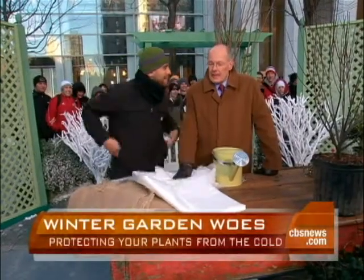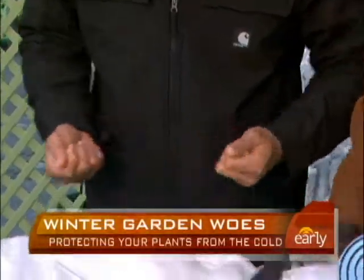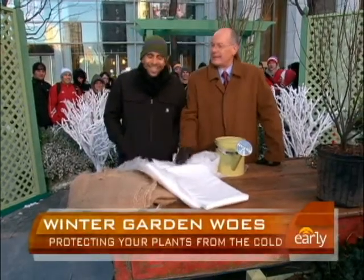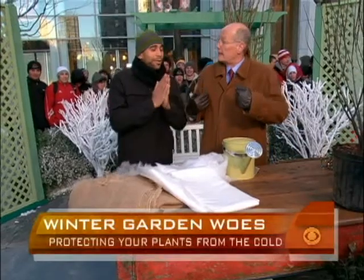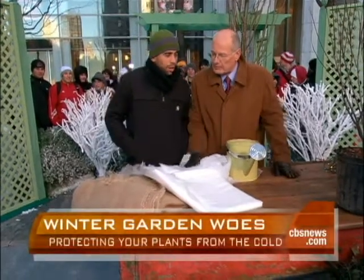In some parts of the country, it's too late. I checked the weather yesterday in Chicago — it was zero. There's not too much you can do to be protecting your plants, but there are some places like Miami or even Dallas where it's down in the 20s. What can folks still do if they're concerned about some of their planting?